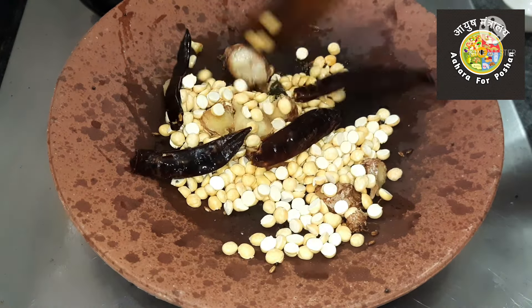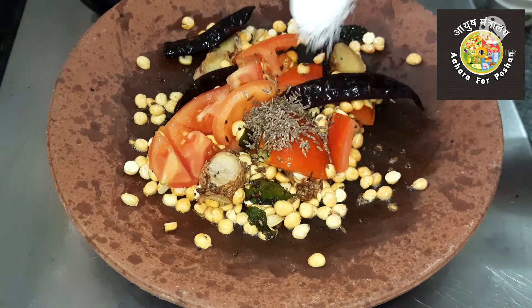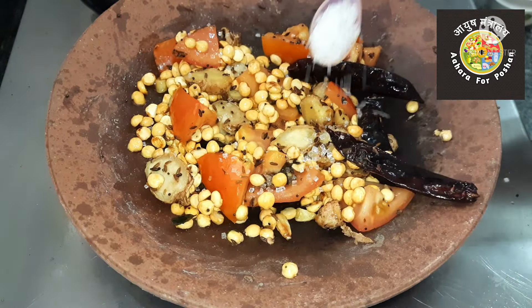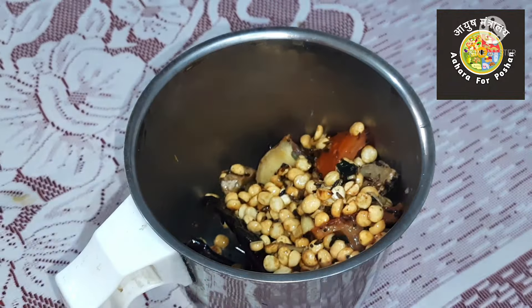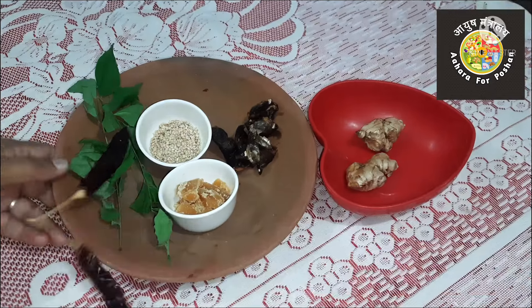Once it smells aromatic, remove from the flame. Add salt to taste and a pinch of sugar, then blend in the mixer. When it cools, add a little water while blending and adjust the consistency according to your need. Pour the paste into the seasoned oil and the chutney is ready.